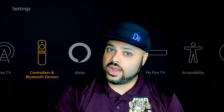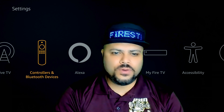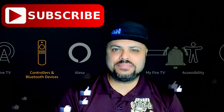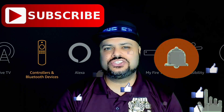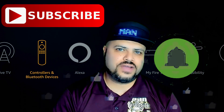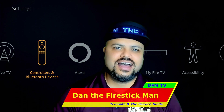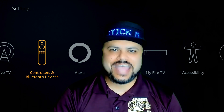While you're there, please take a moment to subscribe to my channel, hit the like button for this video, and ring that bell notification so you get notified every time I post a new helpful video. Thank you for tuning in to DFM TV — I am Dan the Fire Stick Man, and until the next video, happy streaming.